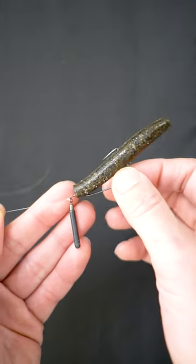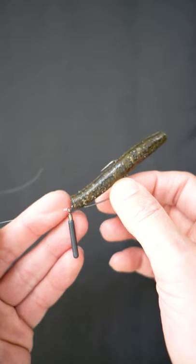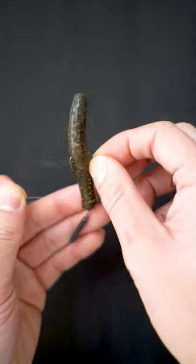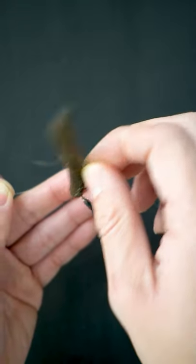The NED rig excels with the Jika rig. This guy right here will float straight up, and any sort of movement will make it go wobbly wobbly — I'm telling you, it goes wobbly wobbly.